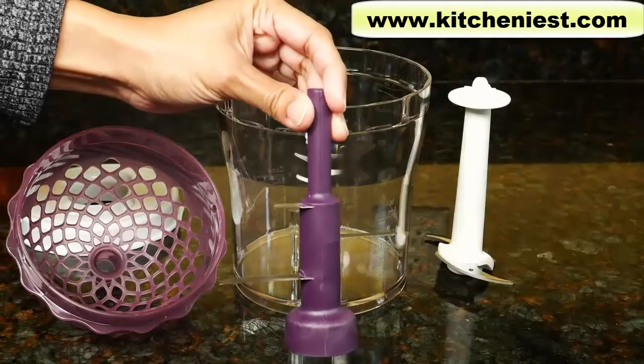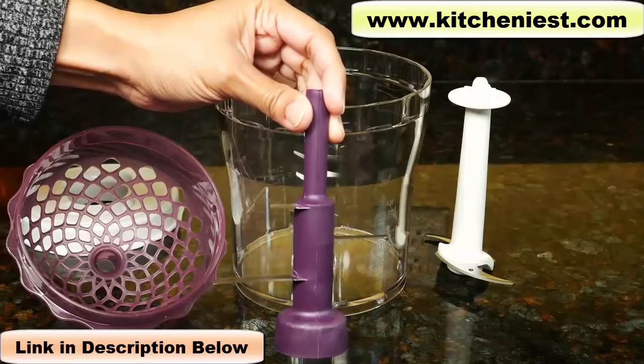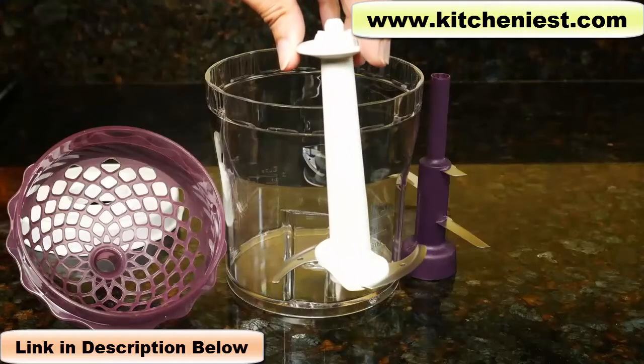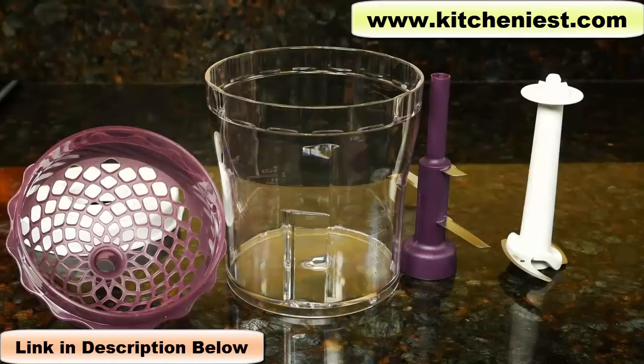The chop drop blade is for chopping onions, garlic, cheese, vegetables, and fruits into small, even pieces. The regular chopper blade is for chopping nuts, raw meat, onions, hard cheese, dry bread, and herbs. You cannot use this unit to chop ice or anything frozen.